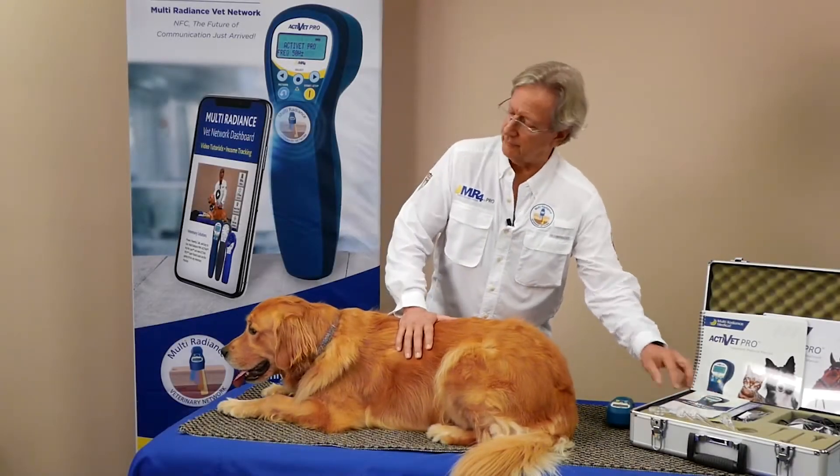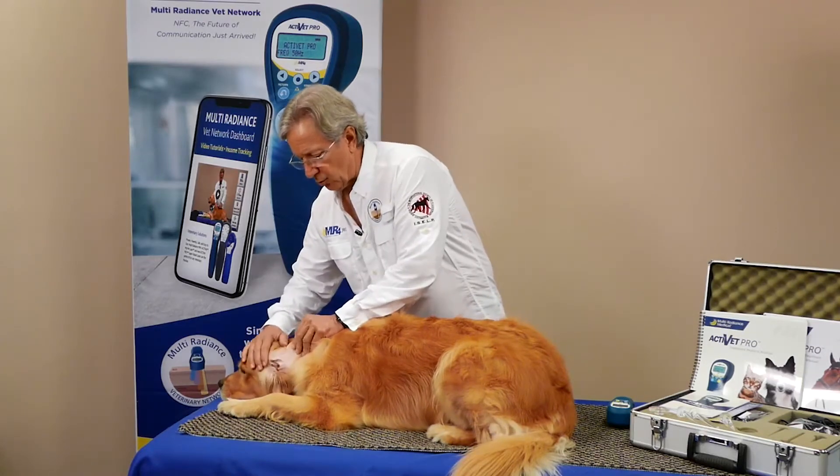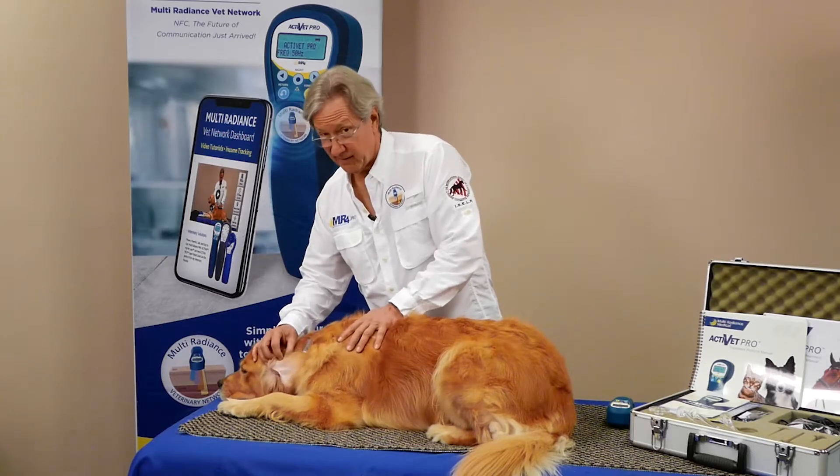Today we're going to talk about otitis. This is a fairly common condition in dogs where there are nice floppy ears, a nice warm moist environment where an infection can get started, and then inflammation — and they stink and they're horrible.